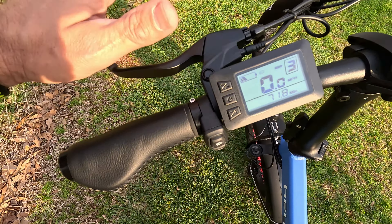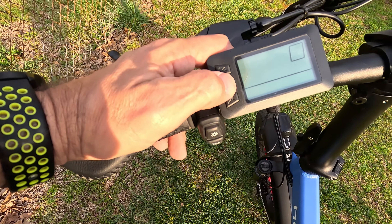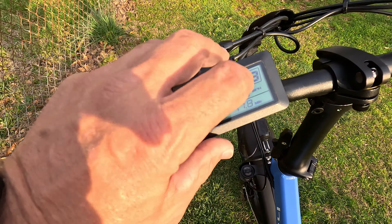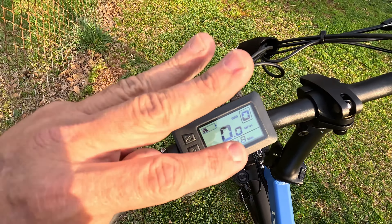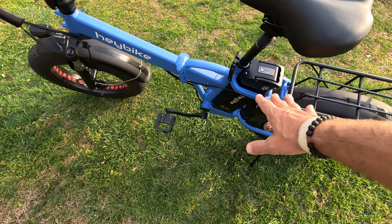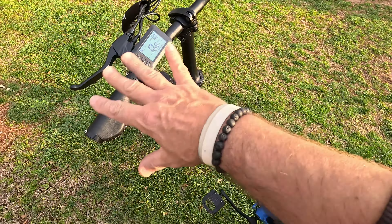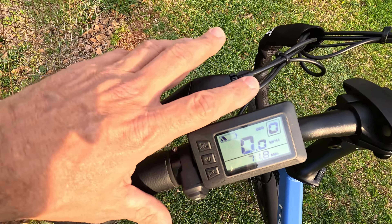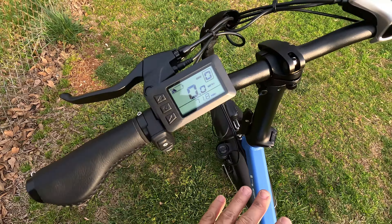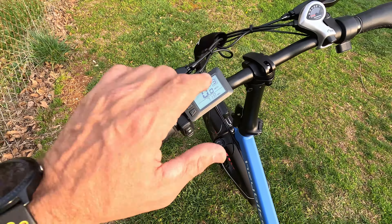There's a horn instead of a bell — I hate bells, I much prefer an actual horn. Hold the display button for three seconds to turn it on, with adjustments for each power mode. I run it on level three the whole time because I like having the option to go faster; if I don't want speed I just coast. In level zero there's no pedal assist and the throttle doesn't work — it's just a regular bicycle. When you hit the brakes it automatically shuts off the motor. This bike does not have regenerative braking and does not charge while pedaling.